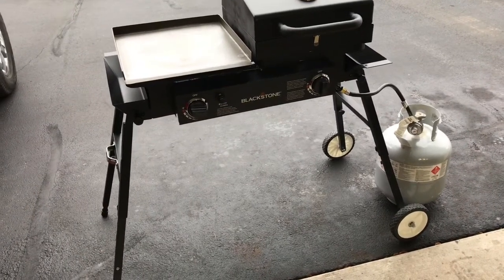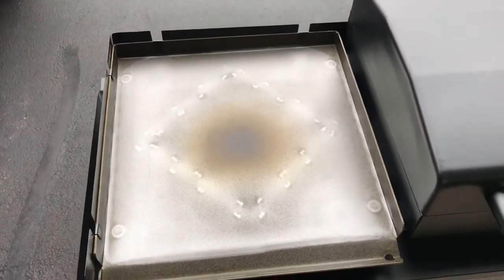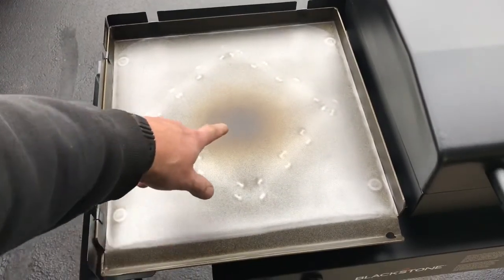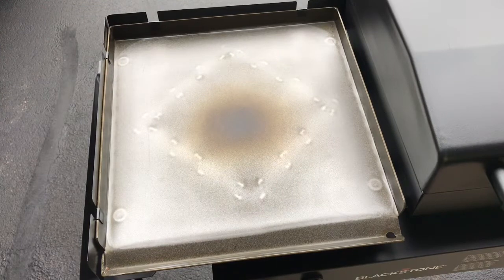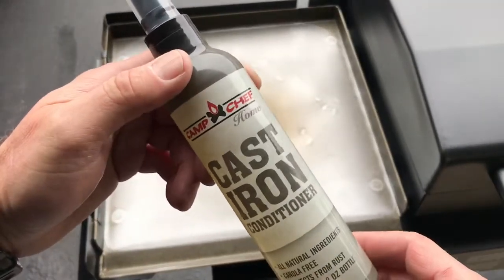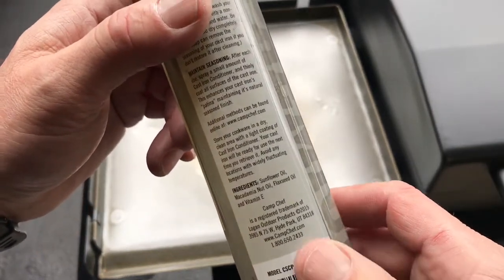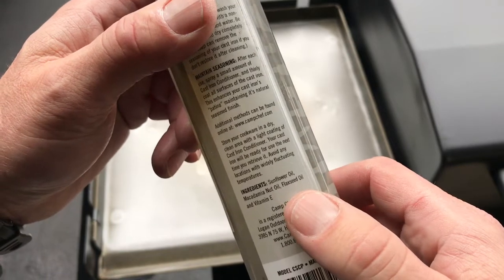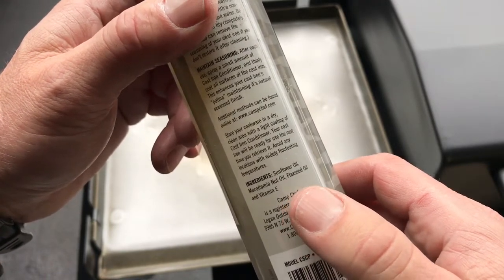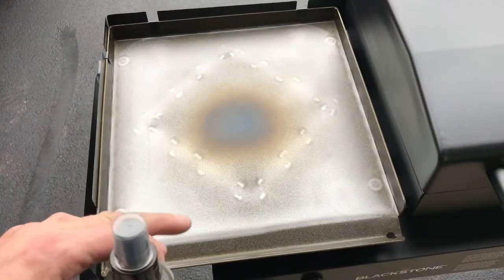A couple minutes in — we've got a little wind today so I put on those wind guards that I made. Tom Horstman on YouTube — I'll leave a link down below for how those are made. Things are browning up in the middle a little bit. You want to use really light coats of oil; this is like painting a car. As for what I'm using, I got this a couple years ago — it's a cast iron conditioner. When you look at what's in it, it's got flaxseed oil, which a lot of people talk about, sunflower oil, macadamia nut oil, and vitamin E.